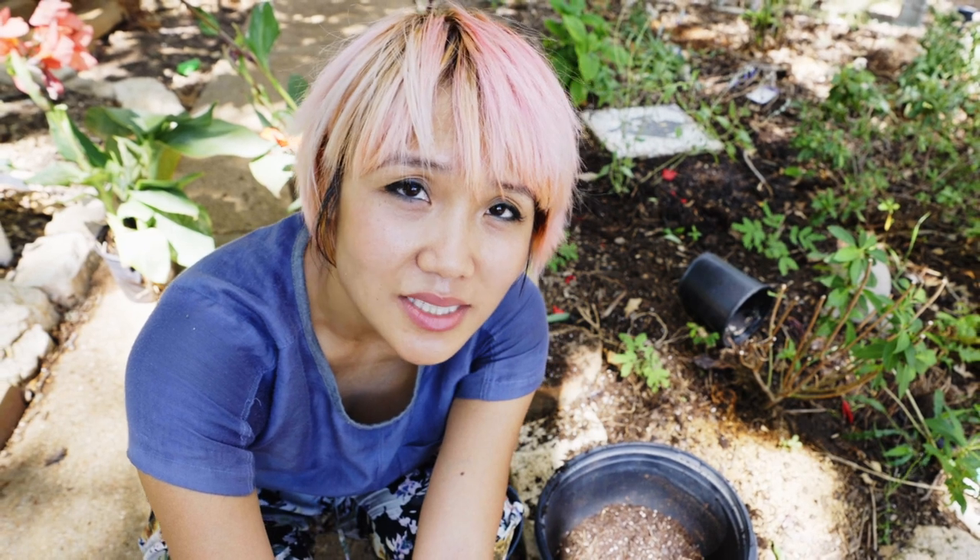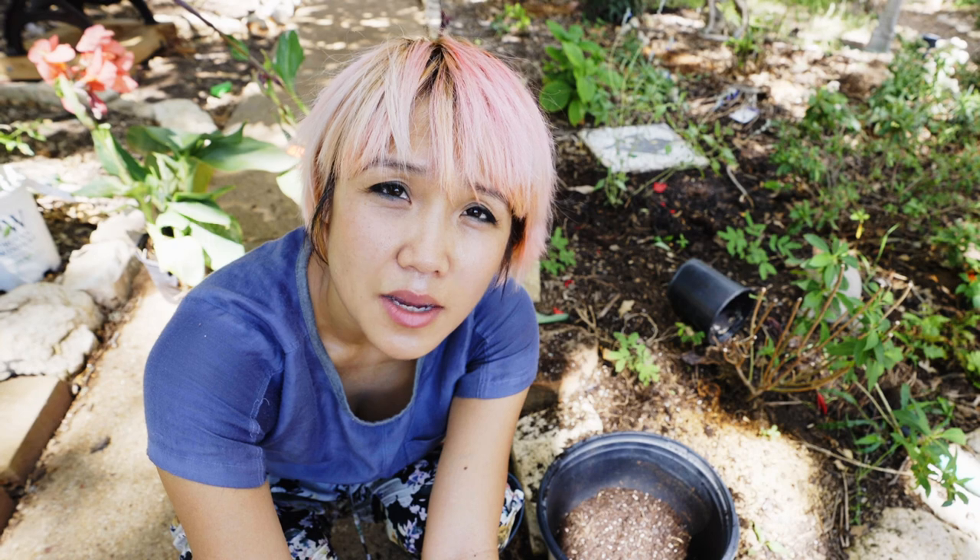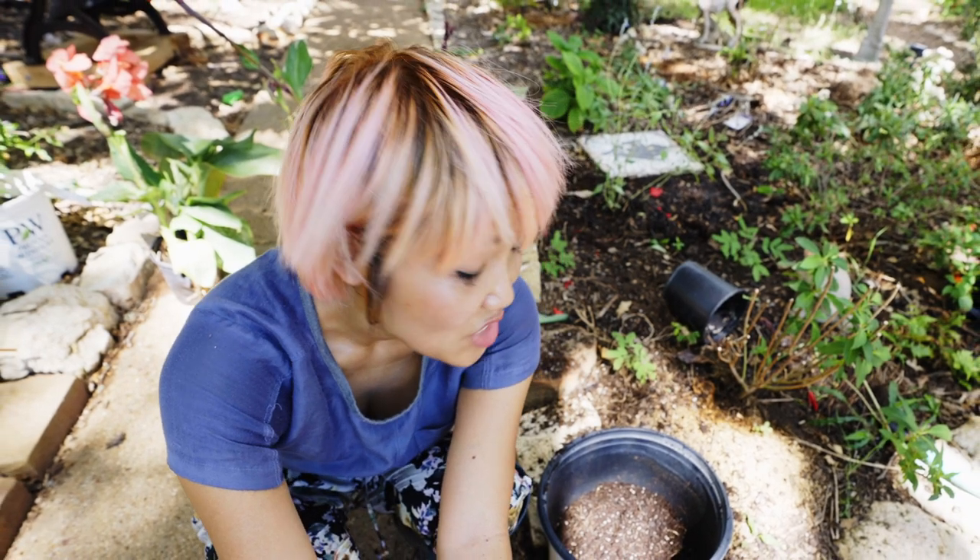Now you can split these after you put them in a garden — they grow pretty fast. I was able to split my other one after three months. So from two plants, I got about 11 plants. Not a bad deal! And then I'm gonna go ahead and plant these along the fence.